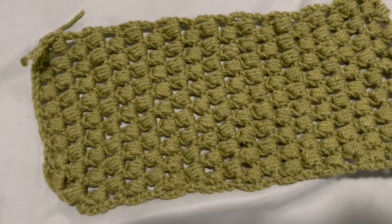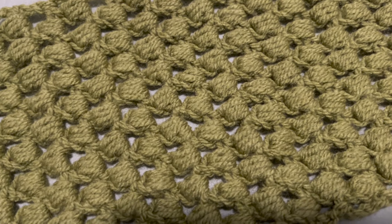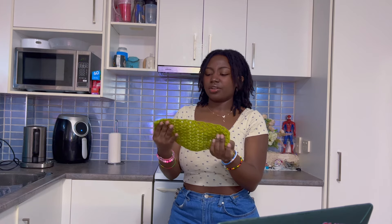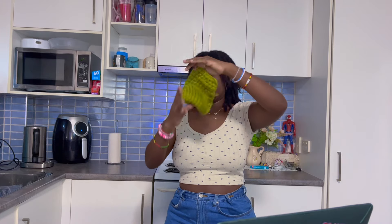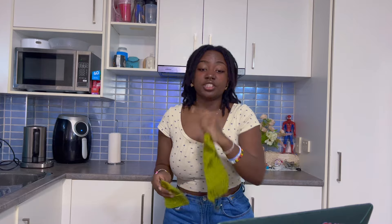I looked up a puff stitch blanket tutorial and I actually really like it — it's really cute. I wouldn't use it for a top because it's so gappy, but maybe as a bandana or a fun accessory. It worked up so fast — this is 20 rows and look how big it is compared to the moss stitch swatch. I really really enjoyed doing the puff stitch blanket pattern. Out of all the ones I tried, that one is definitely third.